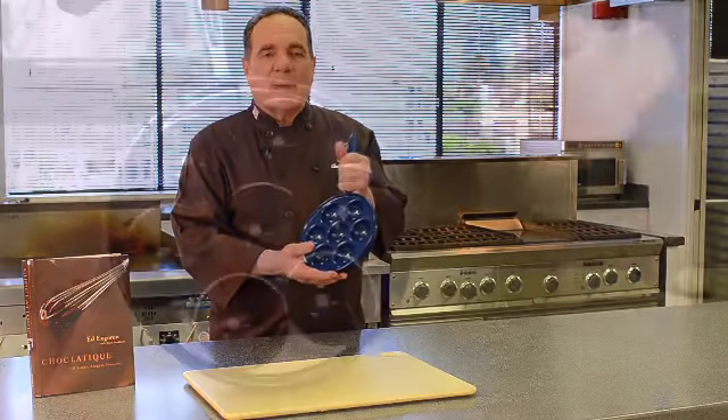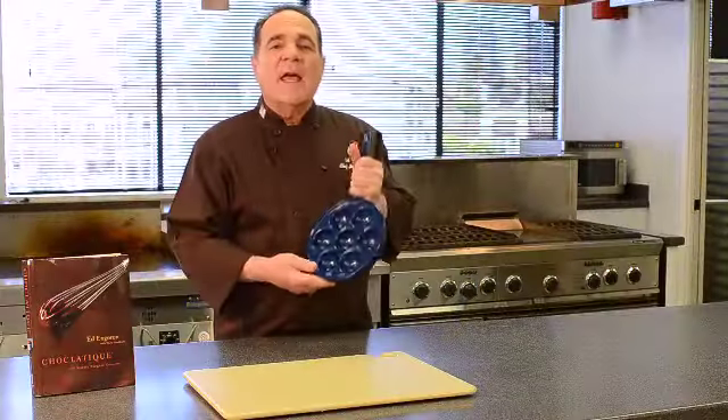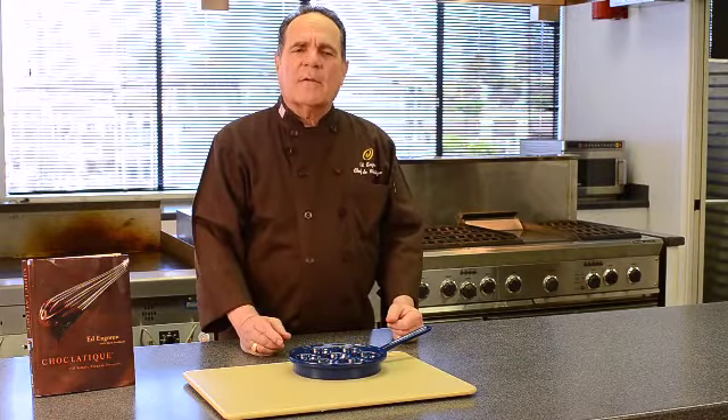It looks a lot like a frying pan, only it has seven round compartments molded into its surface. It may take a little practice until you get used to turning the pancakes, but within a few minutes you'll be turning them over like a Viking pro.